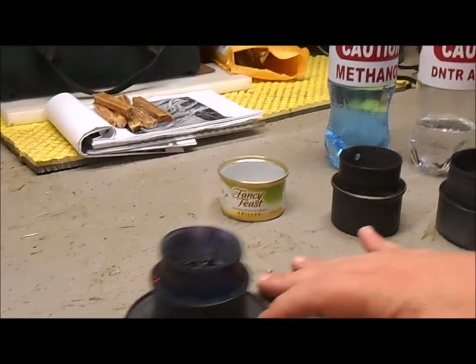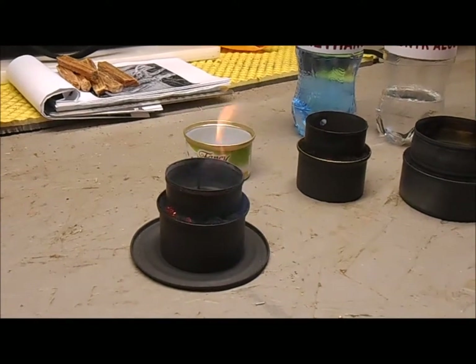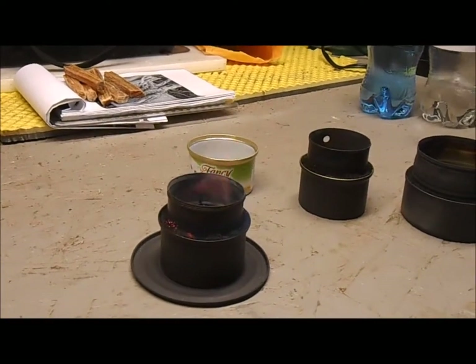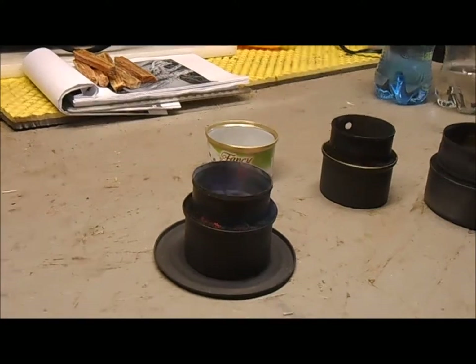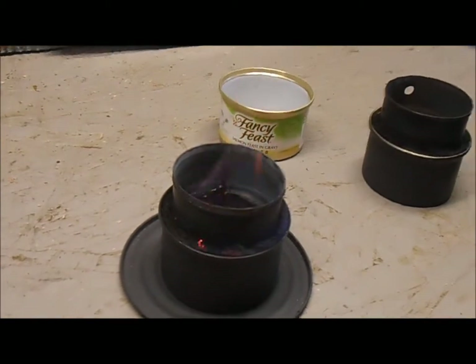As you can tell right here, I've got an alcohol stove burning. That stove has been burning now for probably four or five minutes — I boiled some water recently and it had denatured alcohol in it, and it's just about to go out. I hope that answers some of your questions about what type of alcohol people use in these alcohol stoves.